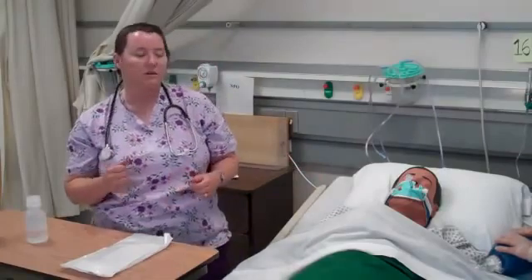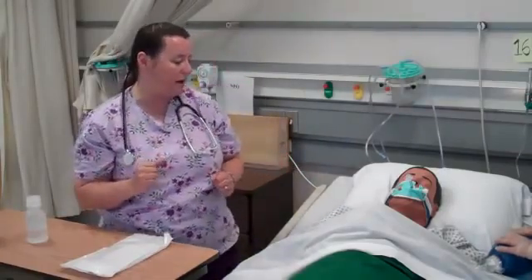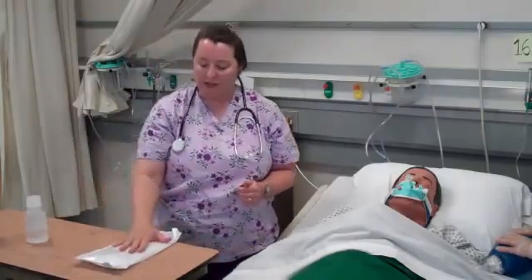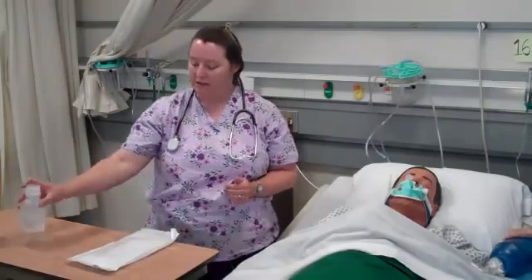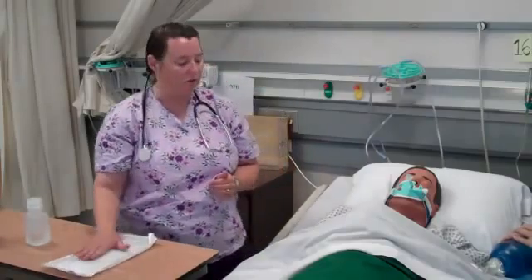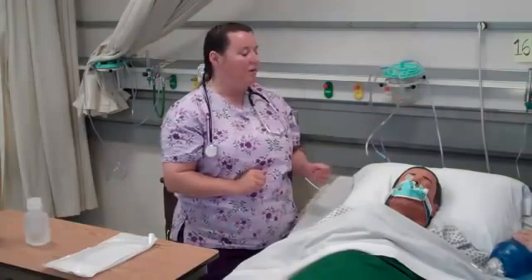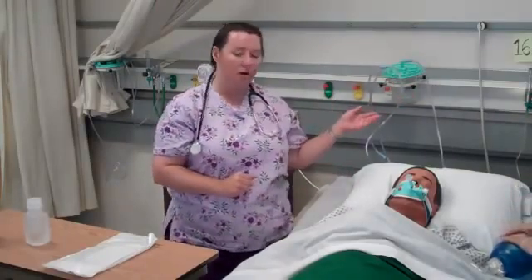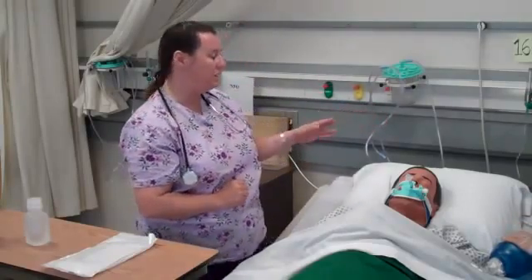The patient's condition warrants suctioning and my doctor's order authorizes me to do that. I'm going to gather my equipment: I need my suction catheter kit, a container for saline, and sterile saline — this is a sterile procedure. I also want to make sure I have an oxygen source available, as the patient is currently on a ventilator and we need to give supplemental oxygen between suctioning passes.